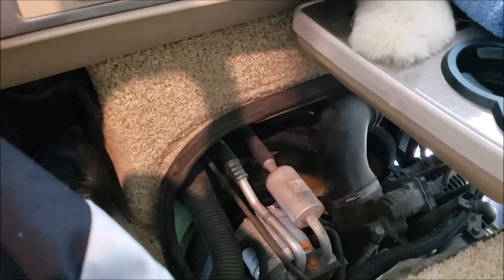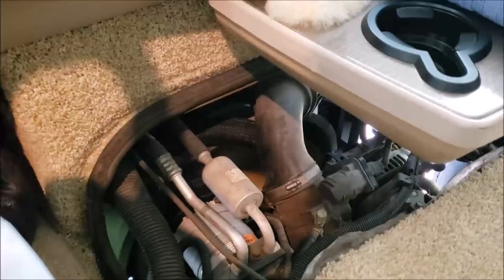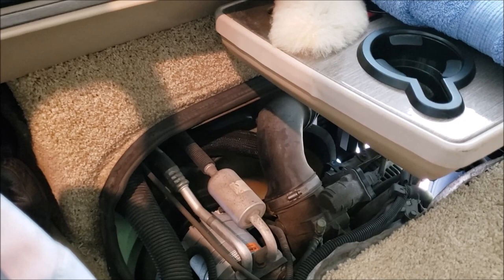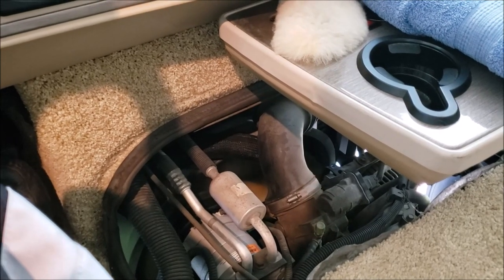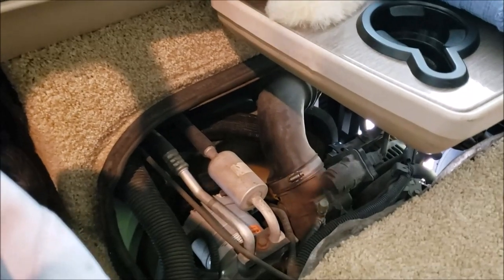I'm really pleased with how this turned out. It's an 88-degree day here — pretty hot — and now we're down to 195 degrees. I'm still getting a good loud roar on that fan, and the temperature dropped really quickly.